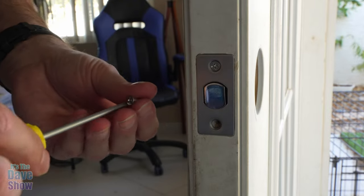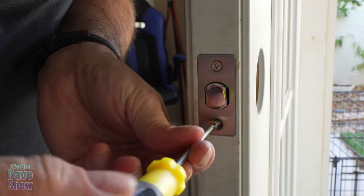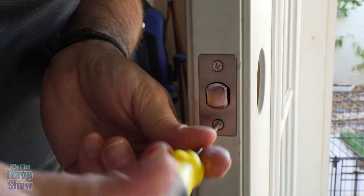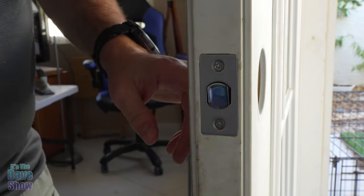If you're replacing a deadbolt, it should go through pretty easily with everything you already have. They're pretty universal for the most part. This one just goes in — tighten that down and that part is good to go.